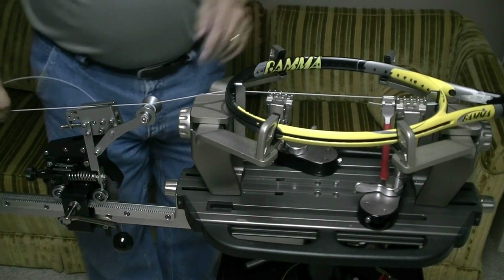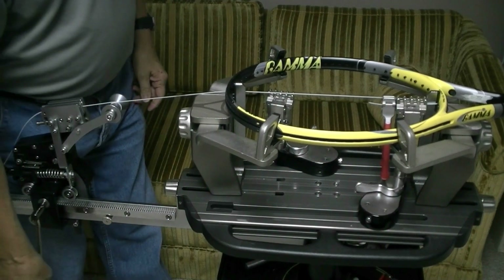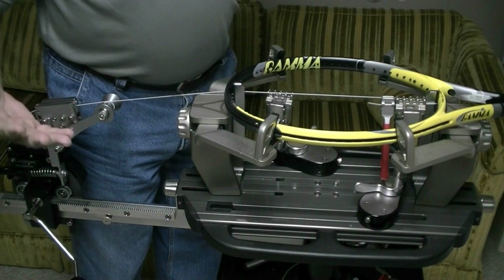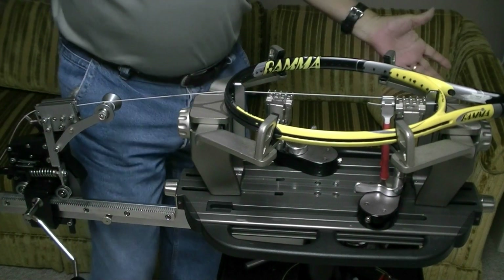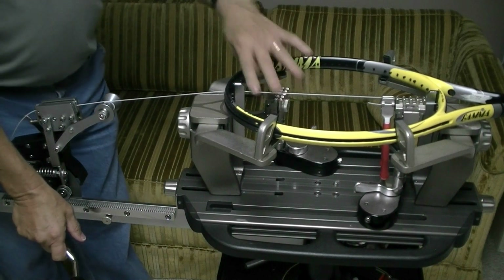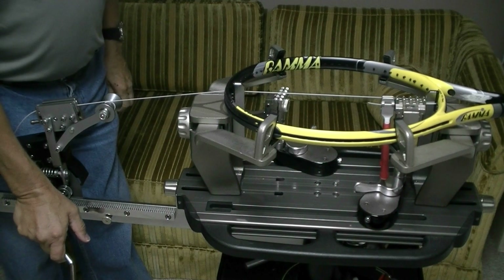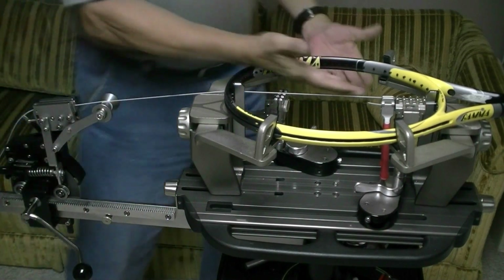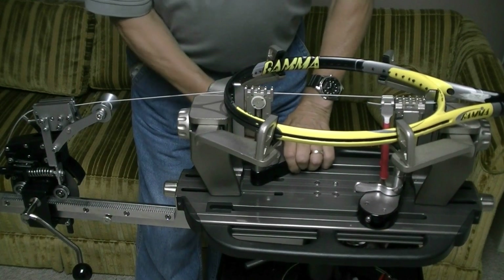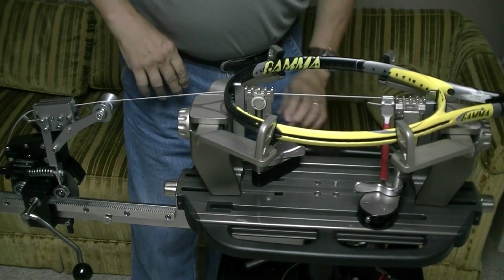Another way I could do that is I could pull tension on the string and when I get my lock out, count for a certain amount of time — let's say 5 or 6 seconds. Then, without clamping the string or moving my clamps or doing anything, I could release tension and pull it again. I've got the same stretch, so now I can clamp my string just as close to the frame as I want to and then lock it out.